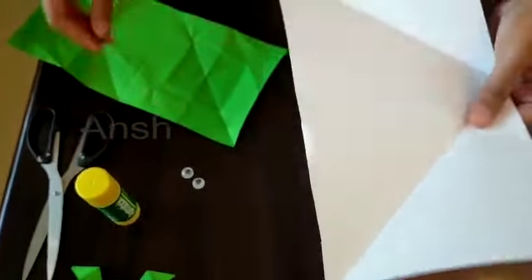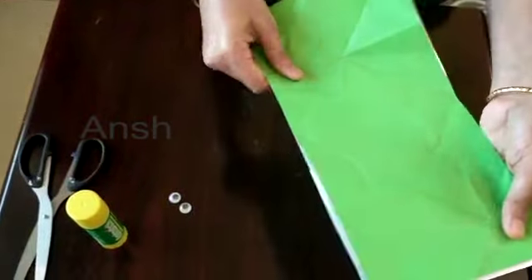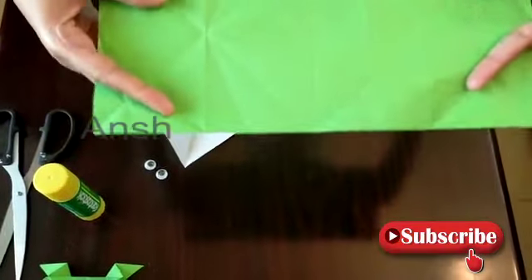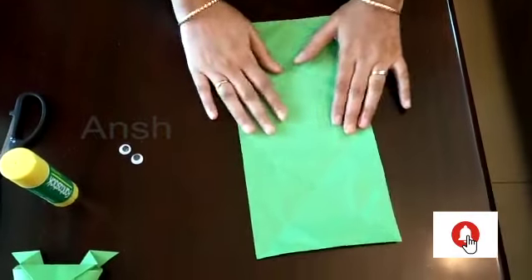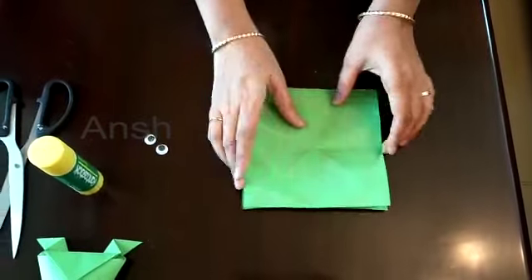I am going to make a piece of the frog. I will use this sheet as a green color sheet. I am ready to use this sheet — I will fold it at the top.